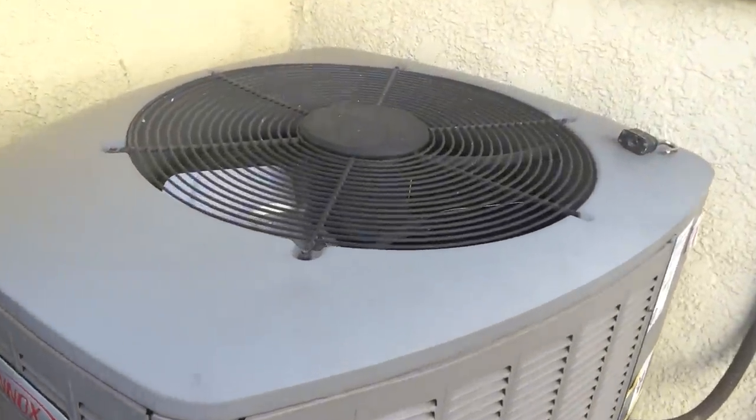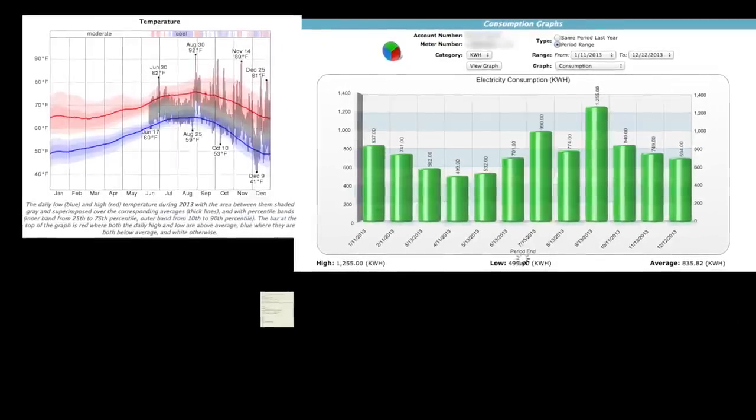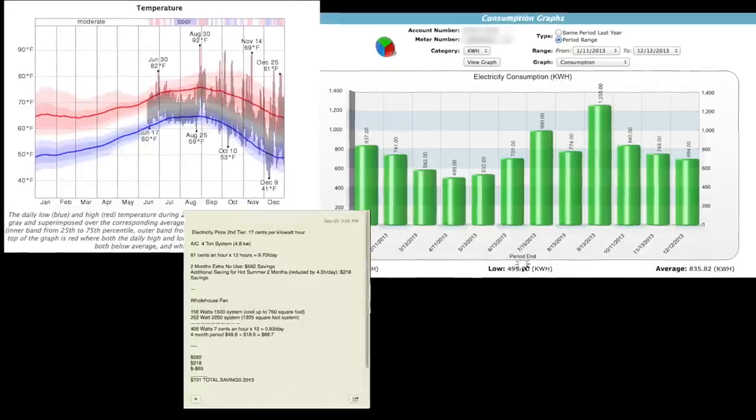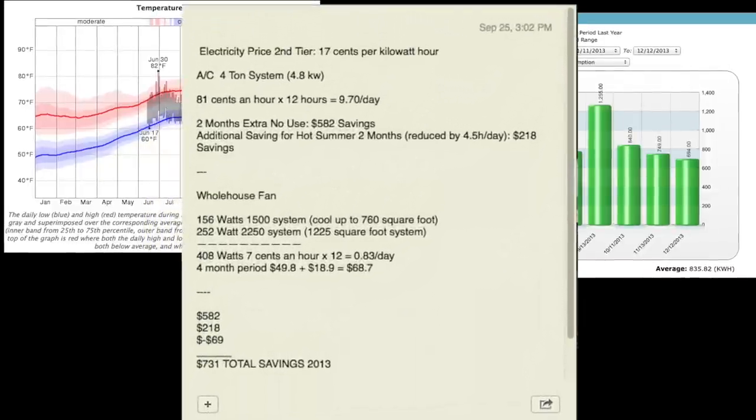I'm estimating that the period I do not have to run my AC is extended by two months a year, and my annual savings end up being between $700 and $800.